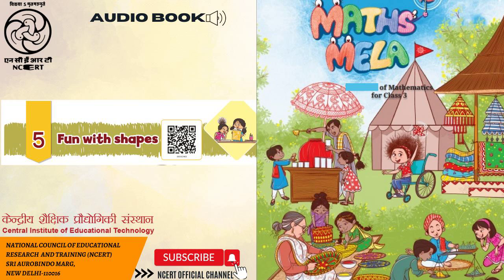Maths Mela. You were just listening to this audio book. Narrators: Gaurav Marwaha and Vasundhara Bose. Sound recording and editing: Vikas Sangwan. Directed and produced by Vimalesh Chaudhary. This audio book is presented to you by CIET-NCERT, New Delhi, India. Thank you.